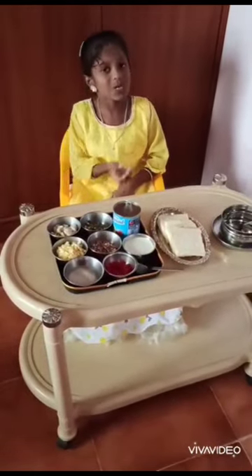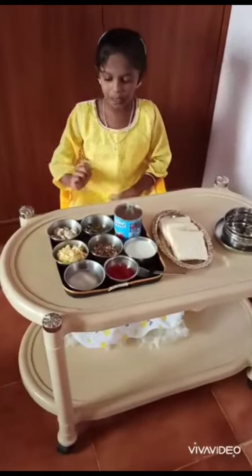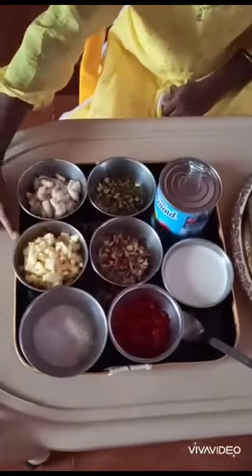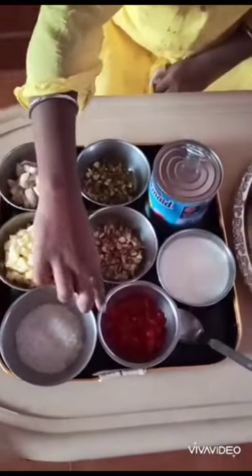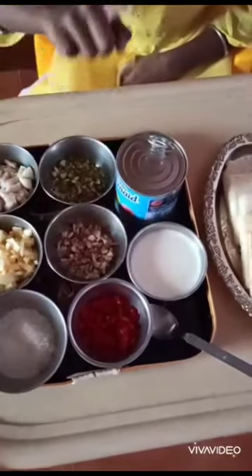The ingredients for the snow balls are: banana pieces, apple pieces, sugar, cherry, Badami, Pista, and milk.